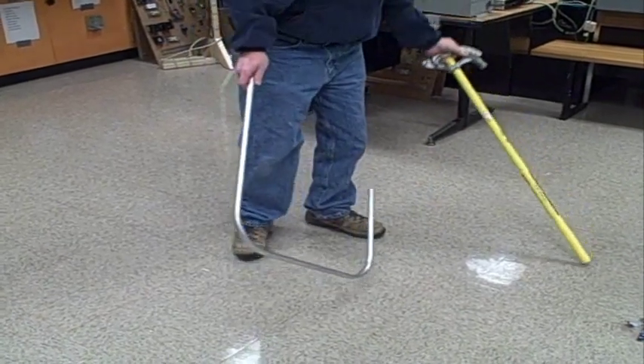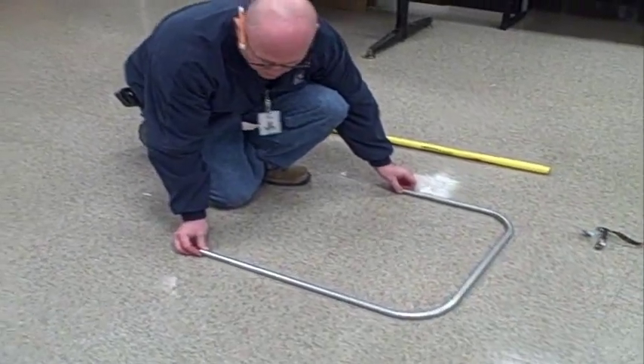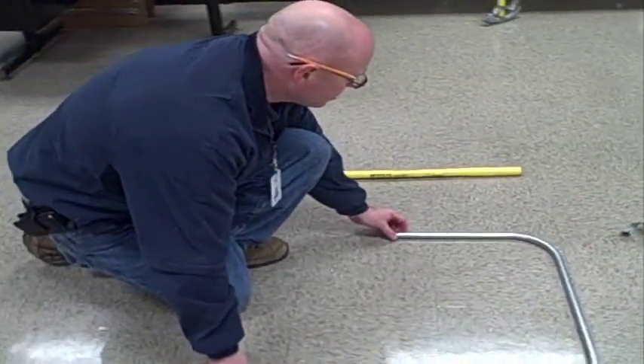Looks like it's right in between two squares — a 24-inch back-to-back bend.